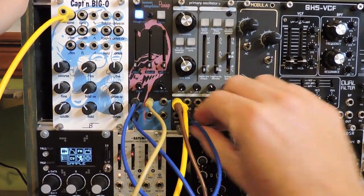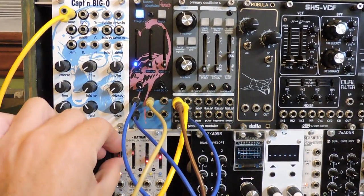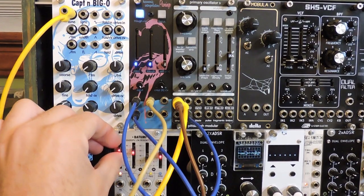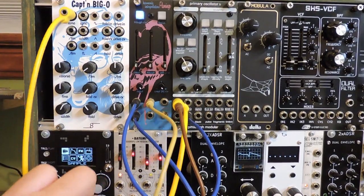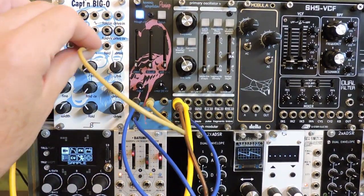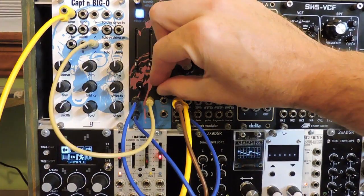Switch the source to sawtooth — you can already see what's up. We need audio rate modulation like an oscillator. Grab a sawtooth from Captain Biggo and turn the CV amount up.